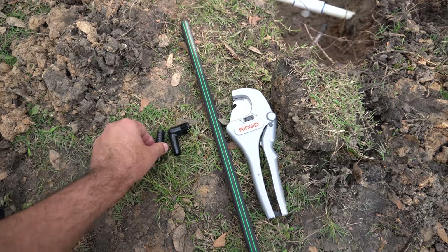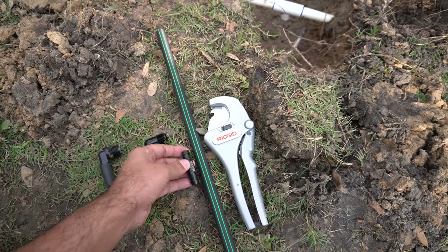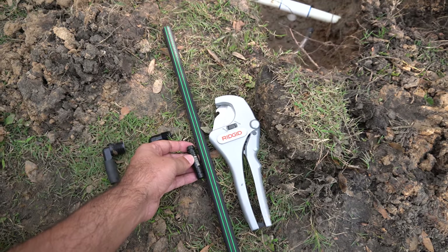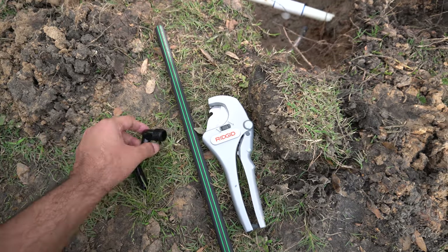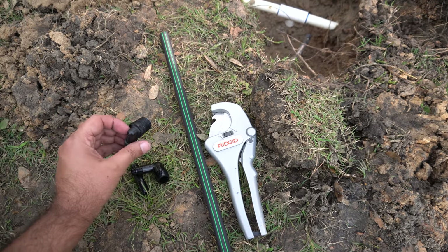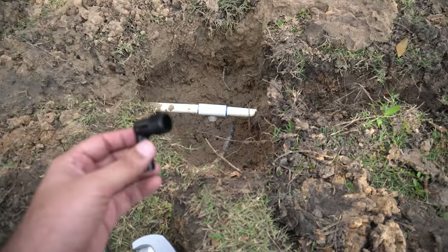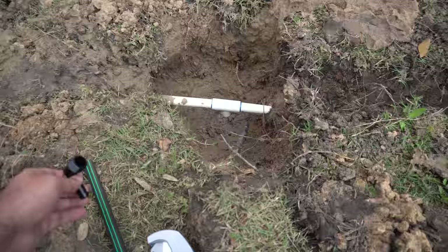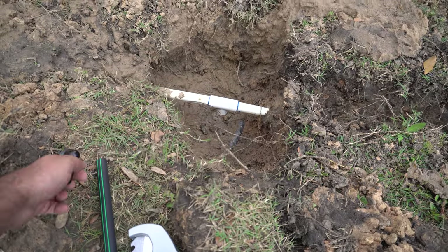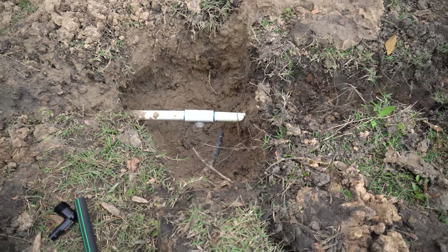I got all the supplies now. This is a coupler that we can put in between two connections, and this is the elbow that was busted — cracked like this old one. So I'm going to put this new one in there, then put a piece of pipe, then a coupler, and then join back to the existing pipe.